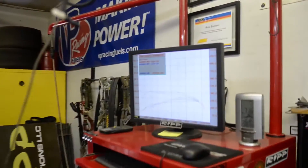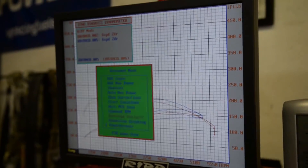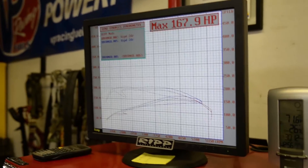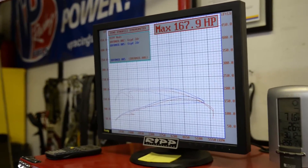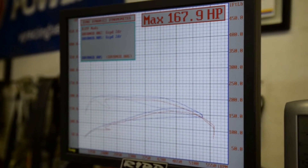Not too bad. Looks like she picked up a couple of ponies there. There you go — cooled her down. 167 horsepower. So you're probably wondering what it is that we did here and why we're so excited. Essentially what we did was we proved that we have a cold air system that can make you about 10 horsepower, and that's exactly what you're seeing here.